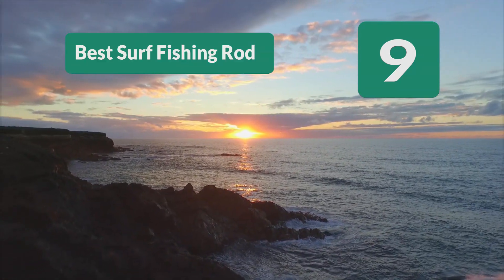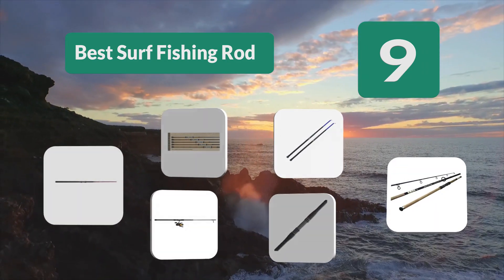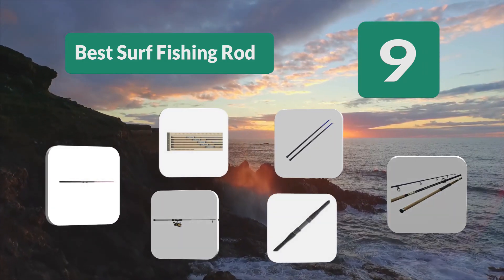Top 9 Best Surf Fishing Rods. A trip into the fishing rod aisle at the local outdoor store is like a walk through some strange bamboo forest.